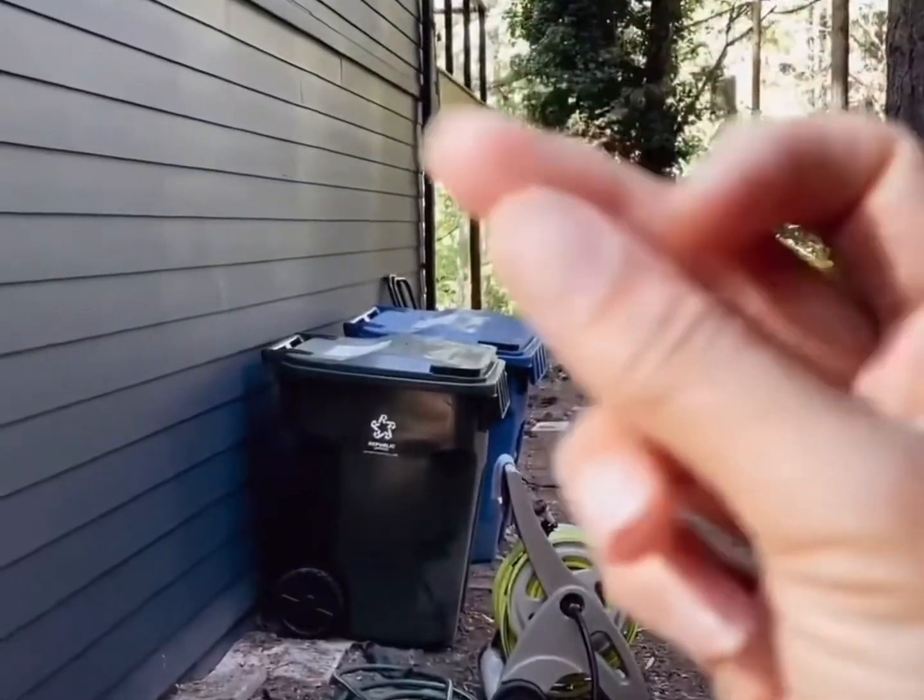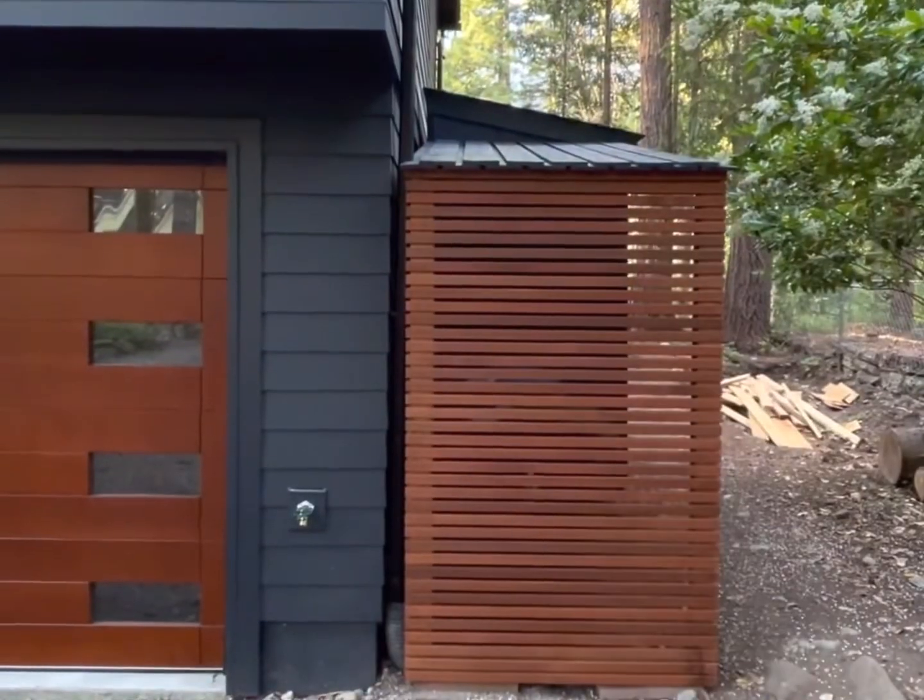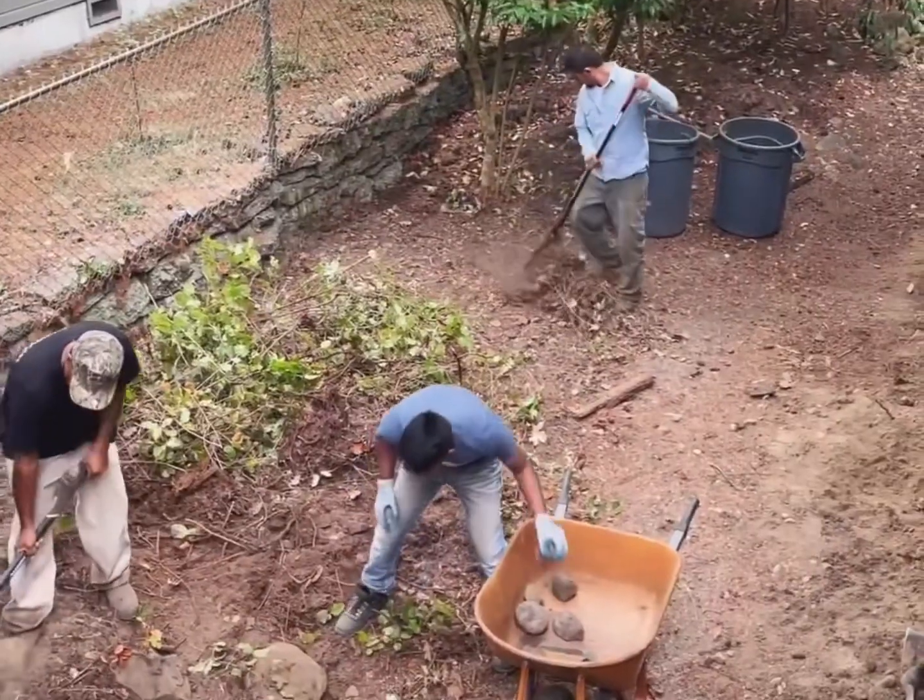Maximizing our functional footprint is the name of our renovation game. This is how we transformed our side yard from an unintended pass-through to a functional extension of our home.